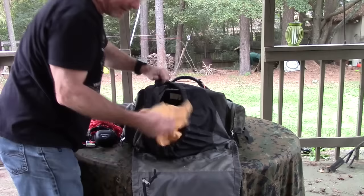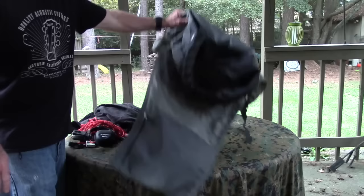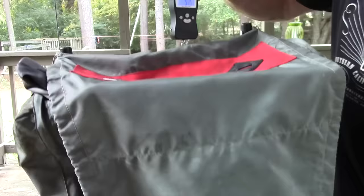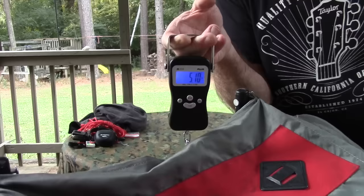Last but not least, I've got a Pactile — basically a no-name ShamWow — and my Sven saw. That empties the pack. Let's see how much it weighs empty: the pack is 5 pounds 10 ounces empty, so I've got about 35 pounds of gear in here. And that doesn't include food or much water.